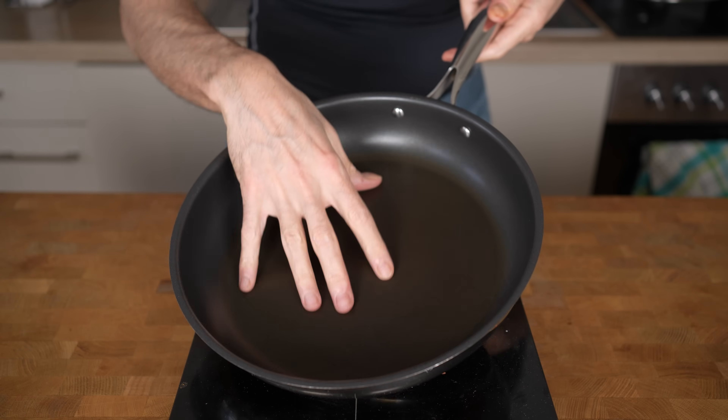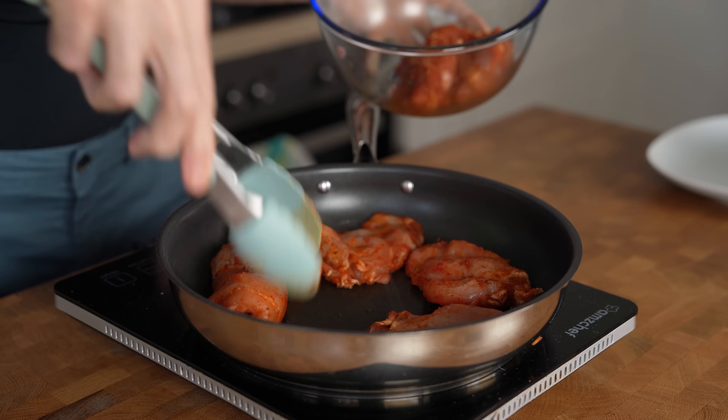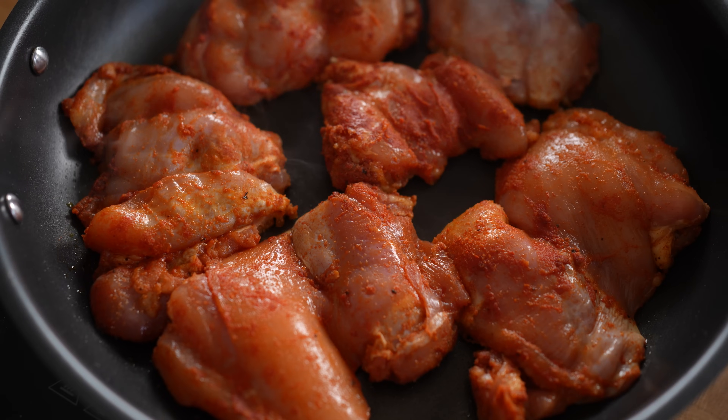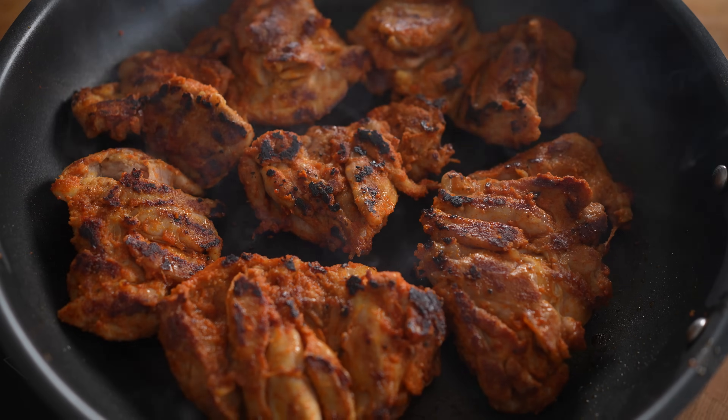Preheat the pan to medium-high heat and add a touch of oil. Then add in the chicken thighs and let them fry for about 1 to 2 minutes. I don't want to cook the chicken through yet, just get some color on it. After about 2 minutes, once the chicken has developed some browning, flip all the chicken thighs and let them fry for another 2 minutes.